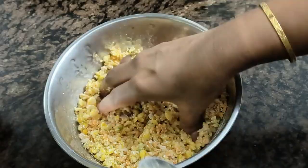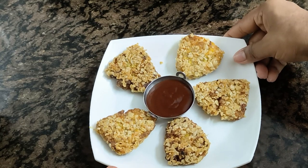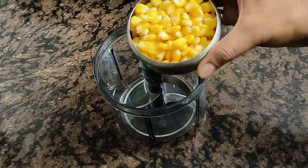Hello and welcome to Baru Special, I am Bharati. Today we will show you some nuggets in this video.